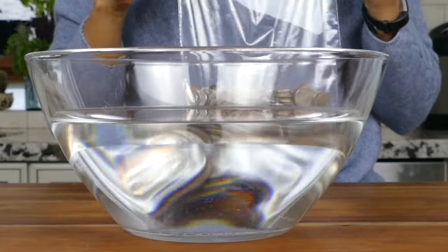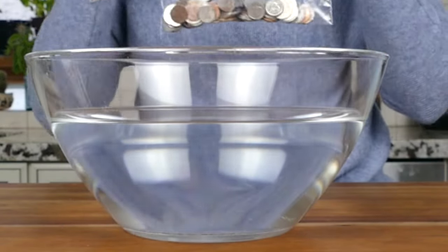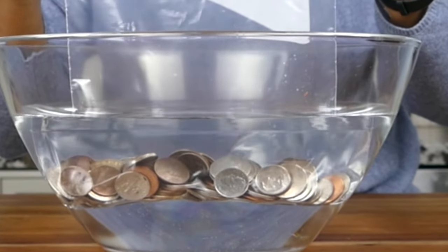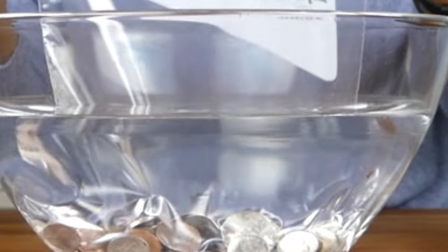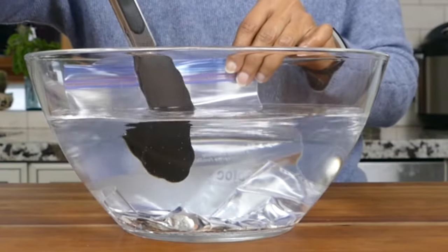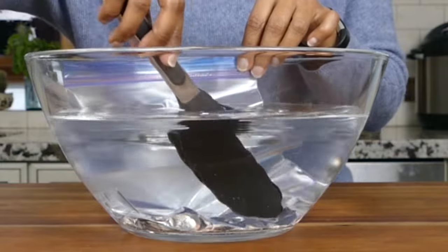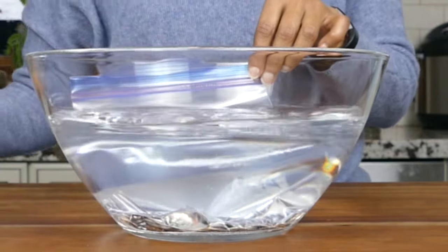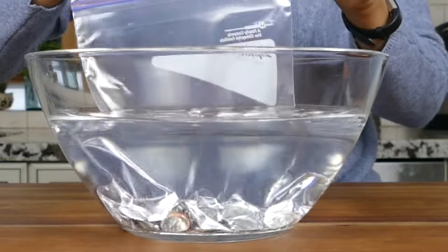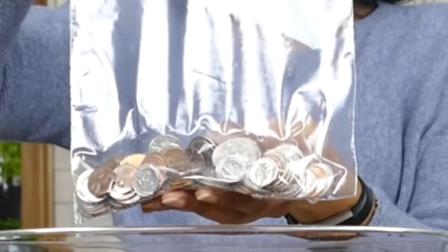I'm going to demonstrate the displacement method. I have a bag with some coins and there's quite a bit of air in the bag. I'm going to show you how the bag seals itself around the coins as I put it into the bowl of water. I gently lower the bag and you can see it starts sealing around the coins with the air being pushed out. I'll use tongs to push the bag further in without letting water get inside. And now I can seal the bag all the way — it's pretty well sealed, no air around the coins, as good as a vacuum seal.